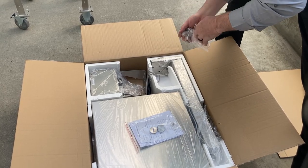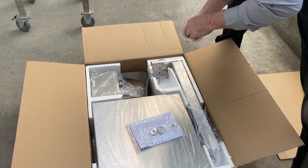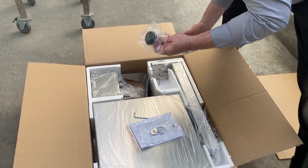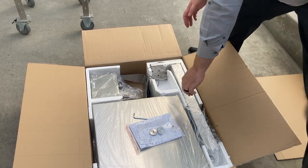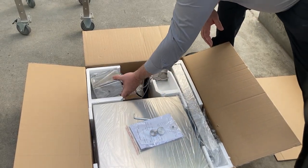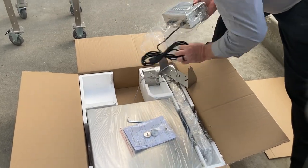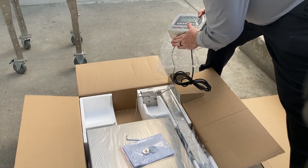For this process, we will be utilizing the Allen key and not using this foot. As you can see, your indicator comes pre-wired and pre-connected from the factory.